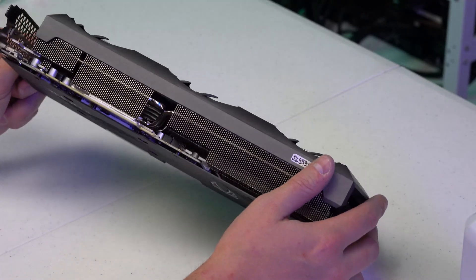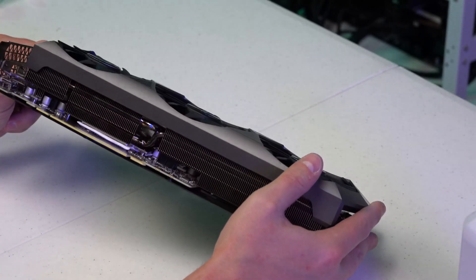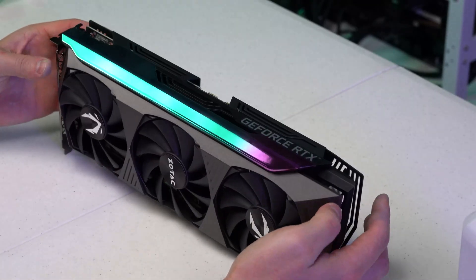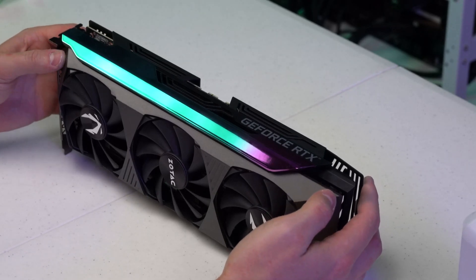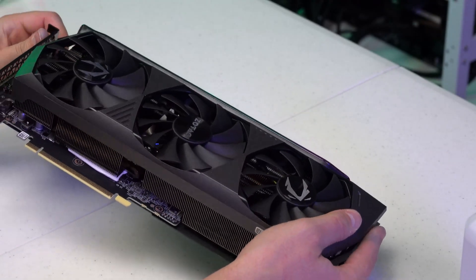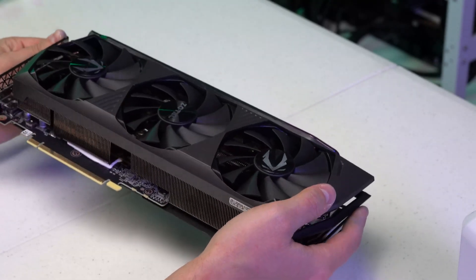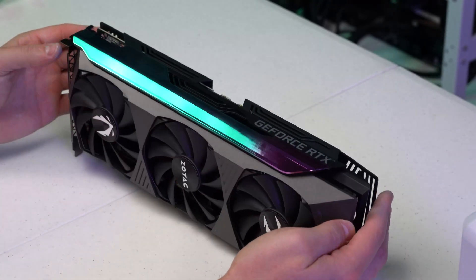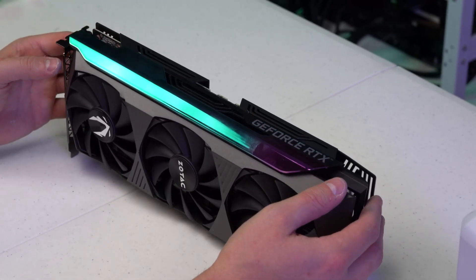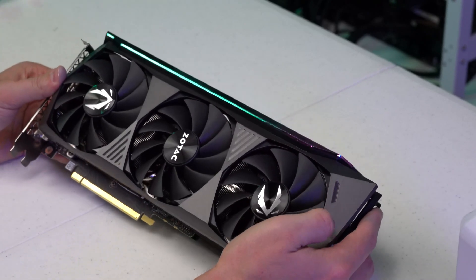You guys can go ahead and criticize my cutting of these thermal pads — this is one of many I've done in the past week. It really does not matter if it's perfectly straight. You don't want to cover other components, but being a little bit big compared to a little bit short is going to be better. I would suggest cutting a tad bigger rather than a tad smaller — if you cut too small you're going to waste it, but if you cut too big you can always trim it down a little bit.